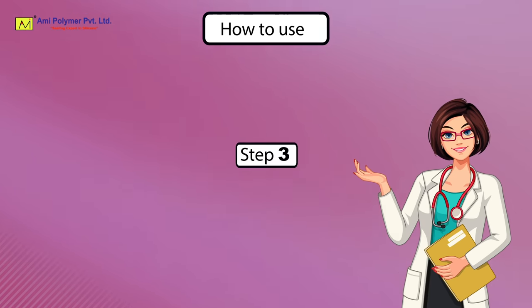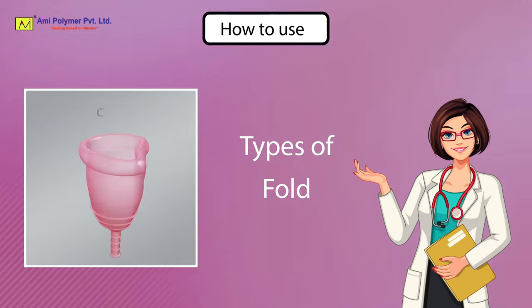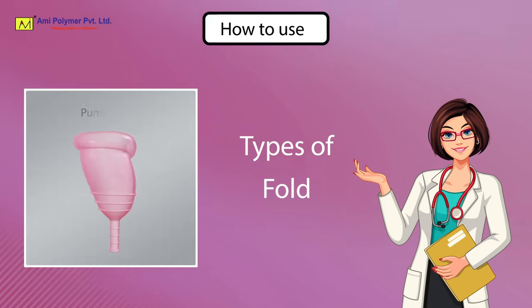Step 3: Fold. Types of fold — C fold, U fold, S type fold, 7 type fold, punch down fold.